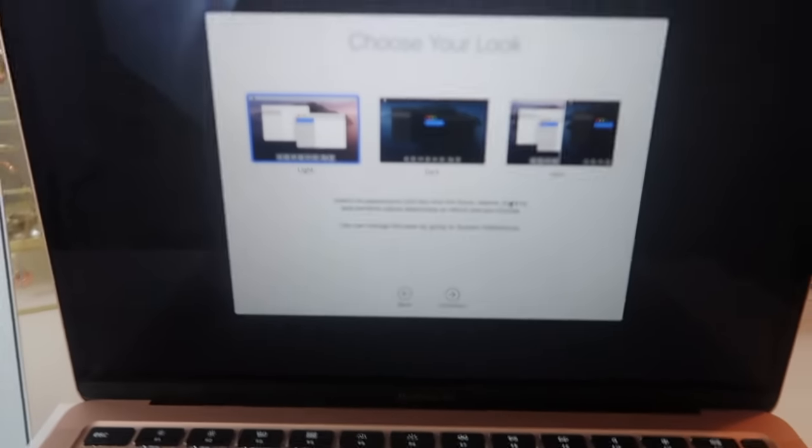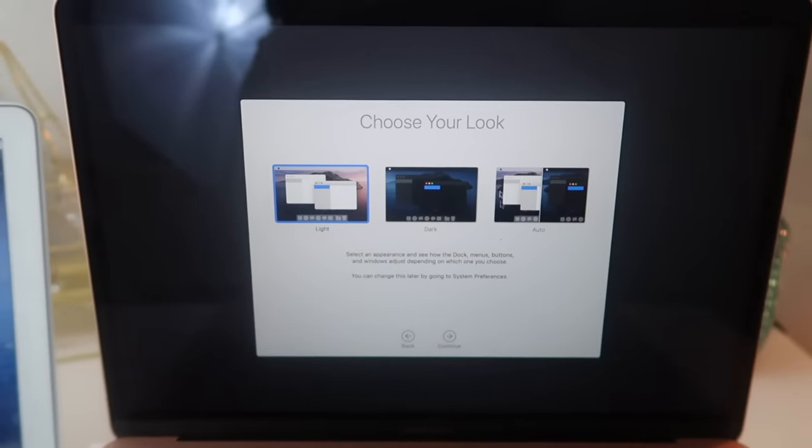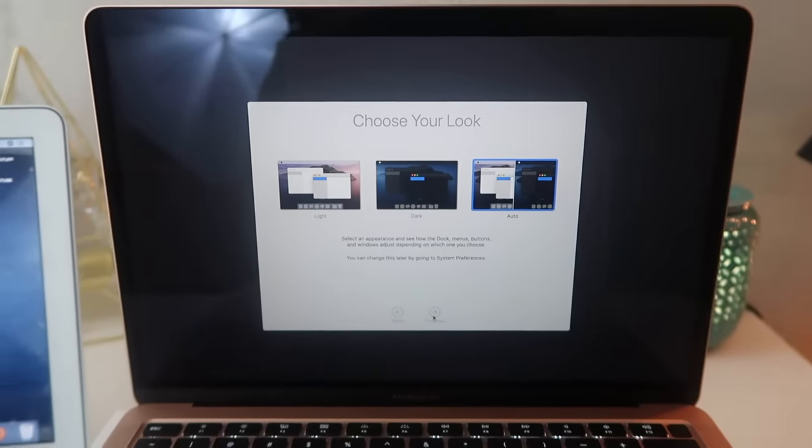It asks you if you want to do light, dark, or auto mode. I do auto — so during the daytime it's in light mode and then at nighttime it automatically switches to dark mode.